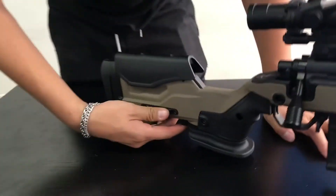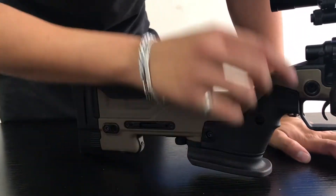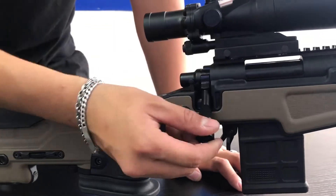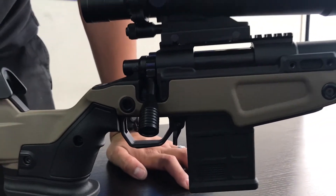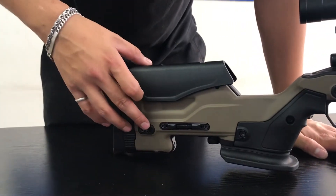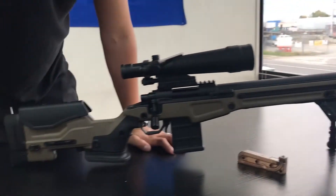It has an adjustable cheek riser, so this goes up and down. Safety and the cocking handle. And it has three quick release sling mounts on each side.